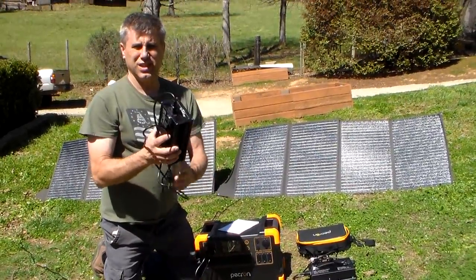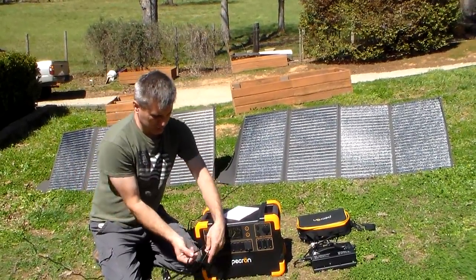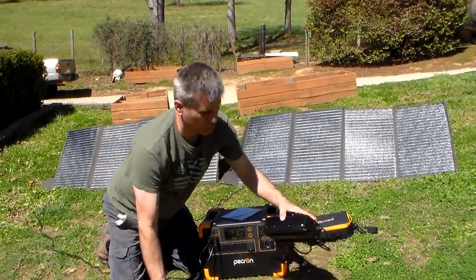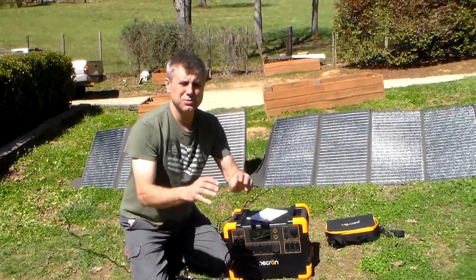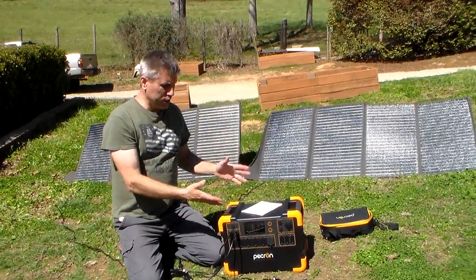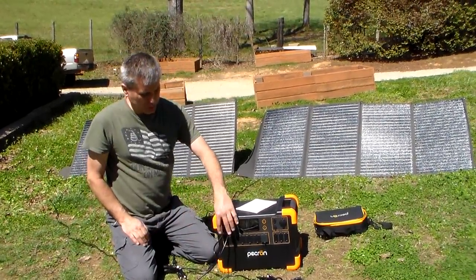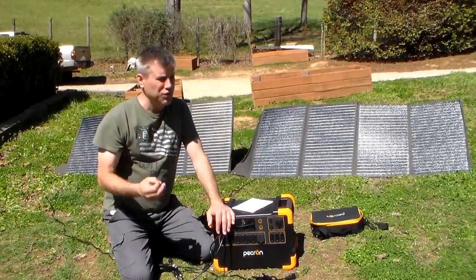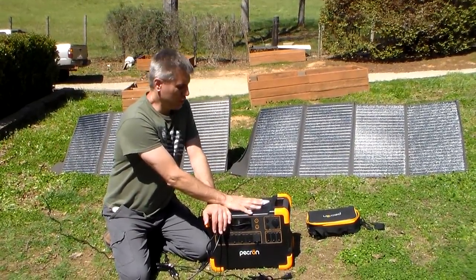Let me show you why this thing is awesome. It has two MPPT charge controllers built in, so you can use two solar panels, or two AC chargers you can plug into the grid, or you can plug into your generator. If you're a prepper and it's a cloudy, rainy, wet day and you can't get any solar, these AC chargers are each 600 watts, so you can put 1,200 watts in. I could never get a full 1,200 watts — the most I got was a little over 1,100 watts, which is phenomenal.